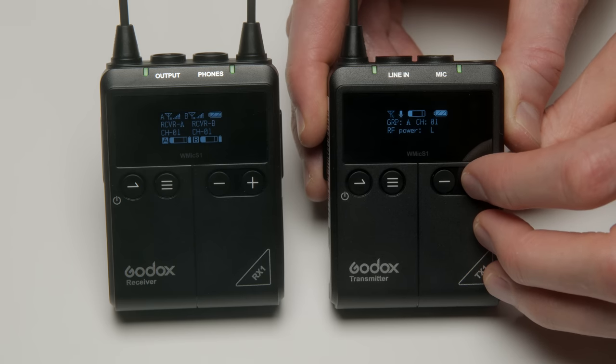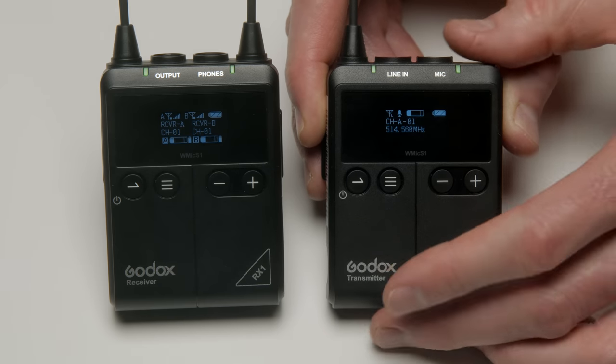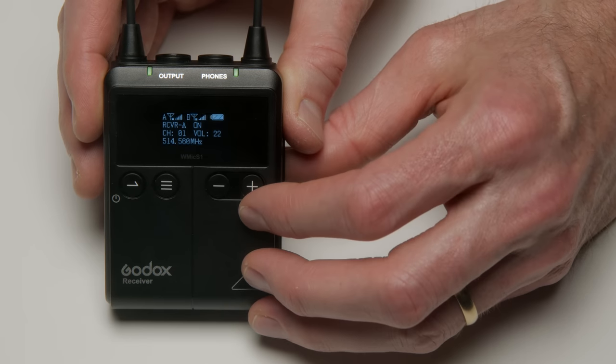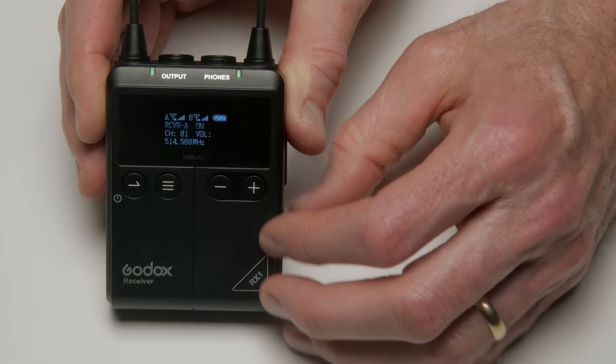A lot of recorders — the nicer ones like the Zoom F series and the Sound Devices MixPre — allow you to employ a delay on some of the inputs, so you can delay the boom mic input so that it is in sync right in the recordings. This is also one of those consumer systems where there's no gain setting or input level setting on the transmitters. I assume it's applying unity gain, and your only control in terms of overall level is the output level at the receiver.